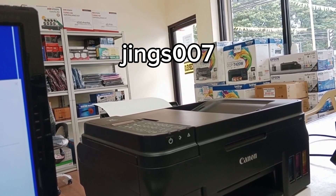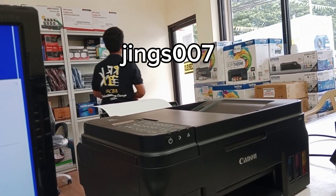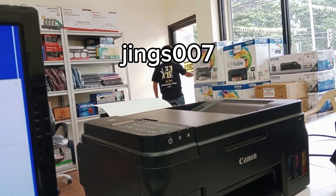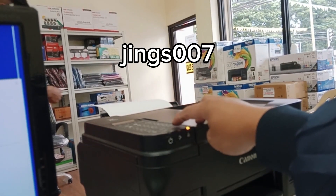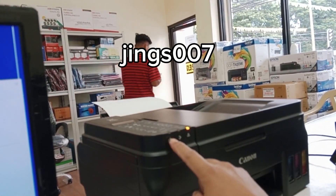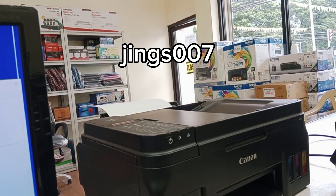Wait until the green light becomes stable. Once the green light is stable, the printer is now in service mode. First we need to check our current waste ink counter. To do that, press the stop button at least three times, then press the power button once. The printer will now print the EEPROM data.